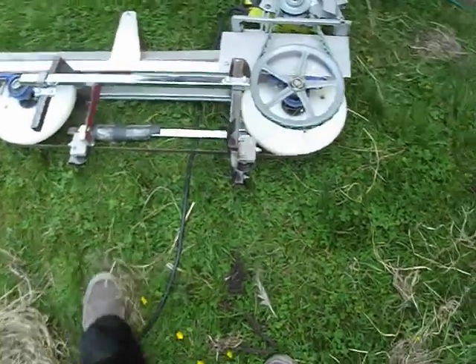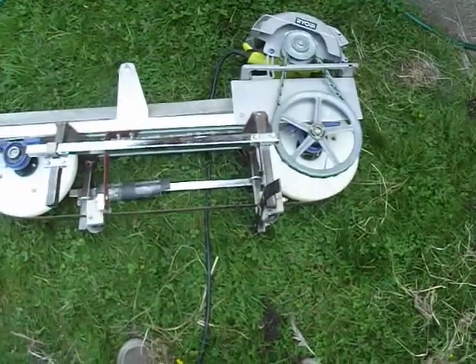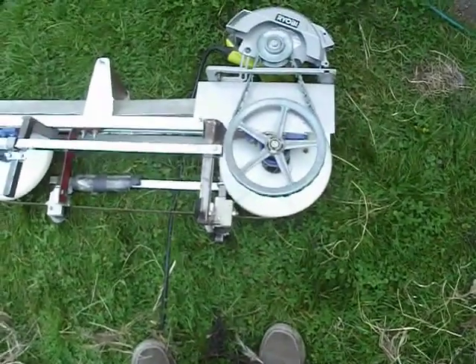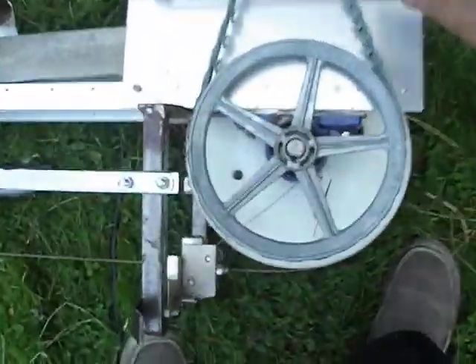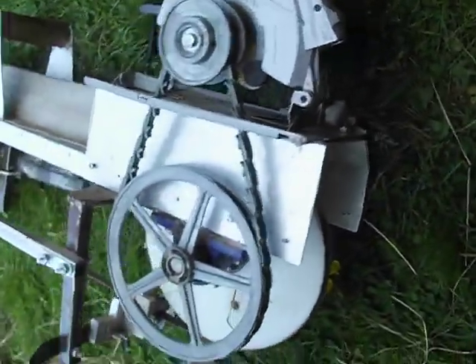Okay, where are we? July 3rd, 2023. An update on the handheld band mill is long overdue, and we still have a skill saw mounted on a bracket sort of thing.